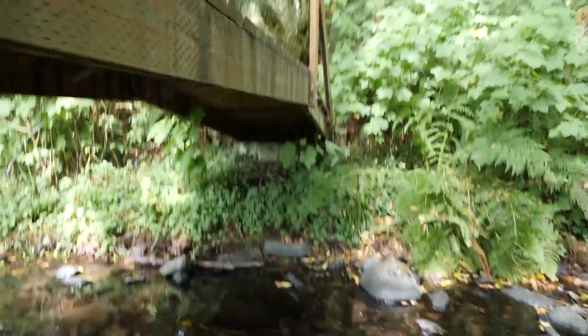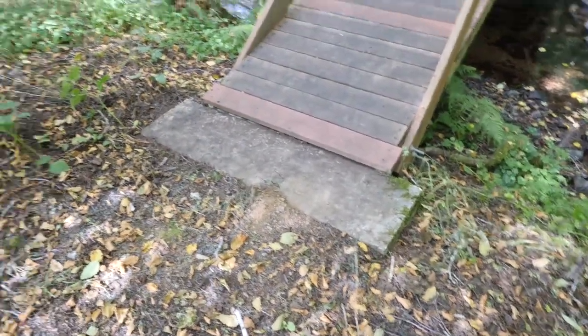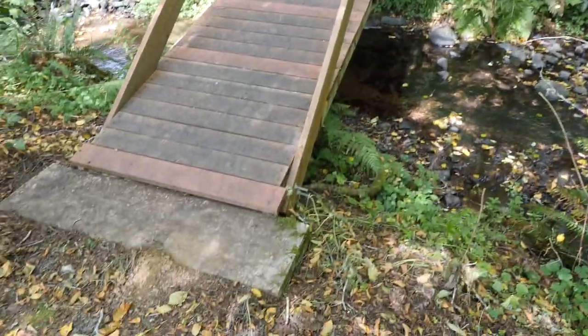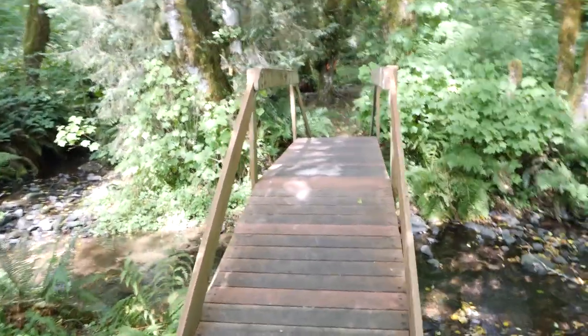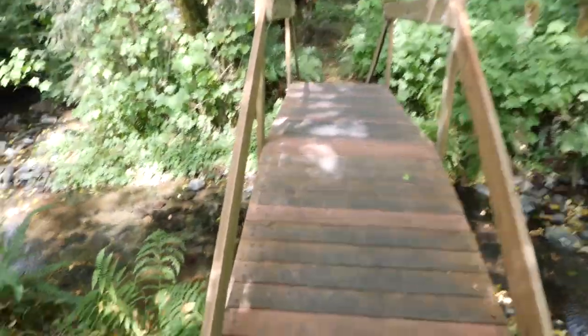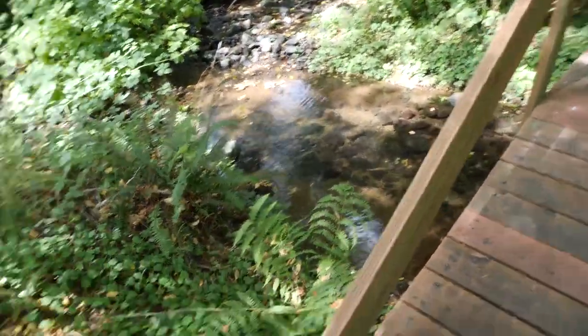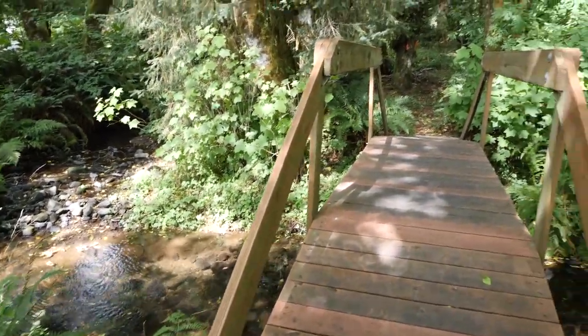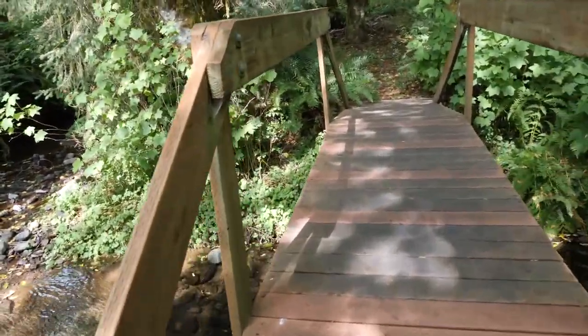It makes a nice arch over the creek. My dad poured ginormous footings for this thing — he was really wanting to make sure that things weren't going to erode away, and it's really nice and sturdy. I kind of wish the railings had started a little bit higher up, but that kind of helped give it the look that it has.